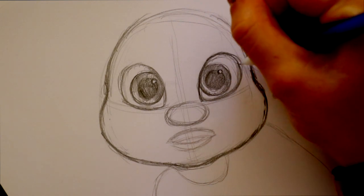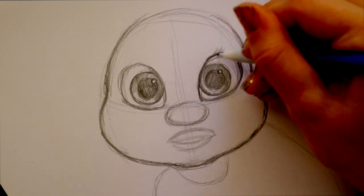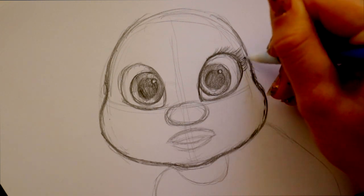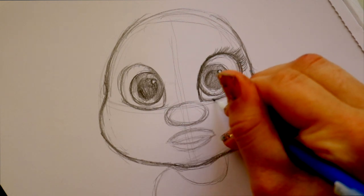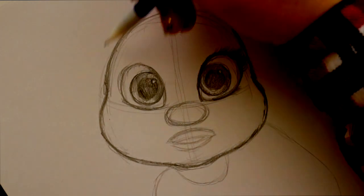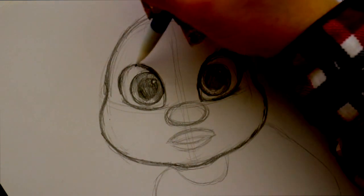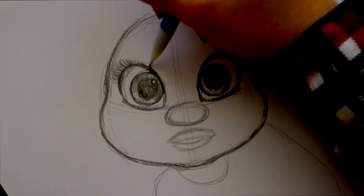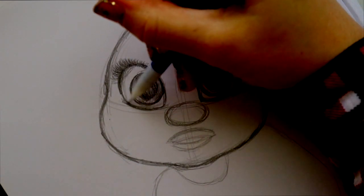Now for her eyelashes, let's start with the right eye first. Even for a baby she has very extremely fluffy eyelashes. Go around the corner down here and give her those thick eyelashes — nice and dark. She has a very dark eyelash line on top and on the bottom we have little itty bitty eyelashes. After that, jump over here and do the exact same thing — line the top, fluff out those eyelashes. They get smaller when you get closer to the top, but at the corner make them nice and fluffy, and at the bottom make it nice and thick.